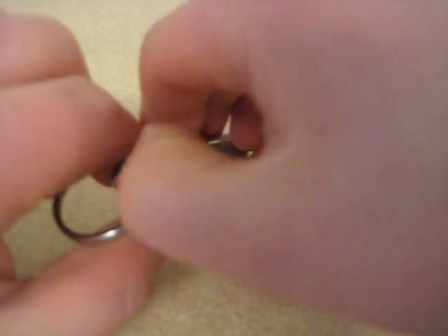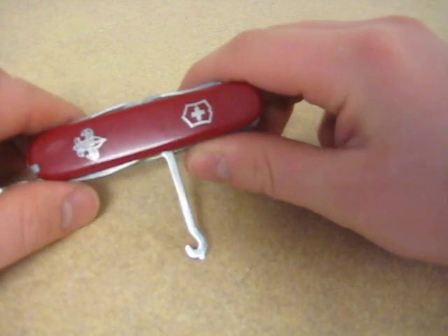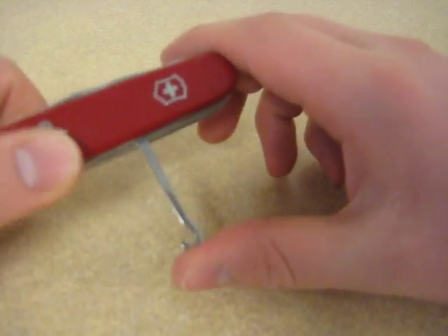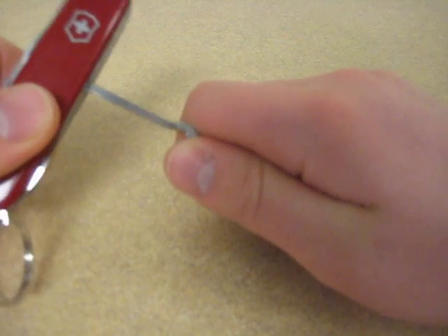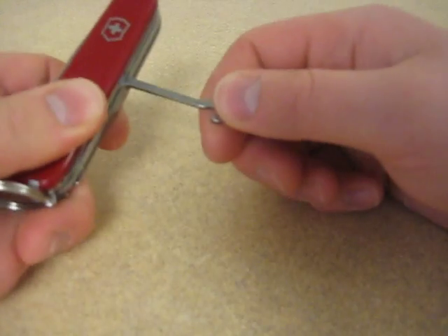We've got a hook as the next implement — a sewing hook. Never really had any use for that, to be honest with you — I don't knit or do anything like that. Occasionally I've tried to fish a wire through somewhere and use this to pull a wire through, but normally if I'm doing electrical work I've got a fish tape or a fish tape puller. So that's what I normally use for that.